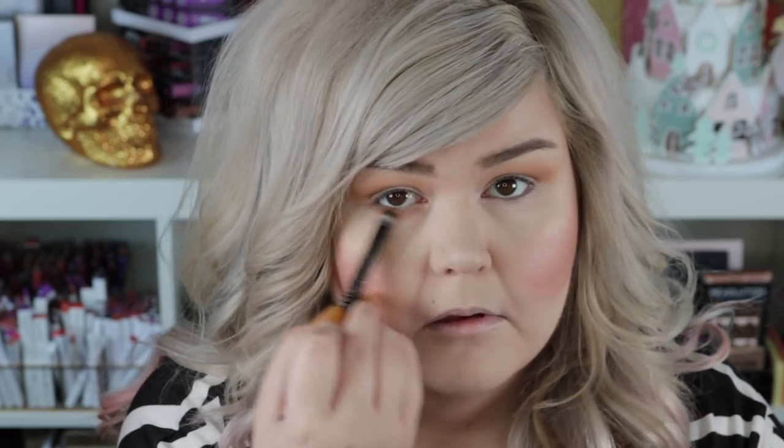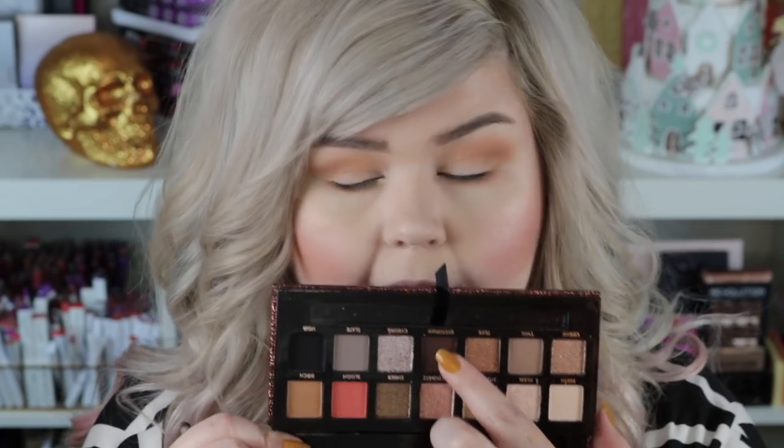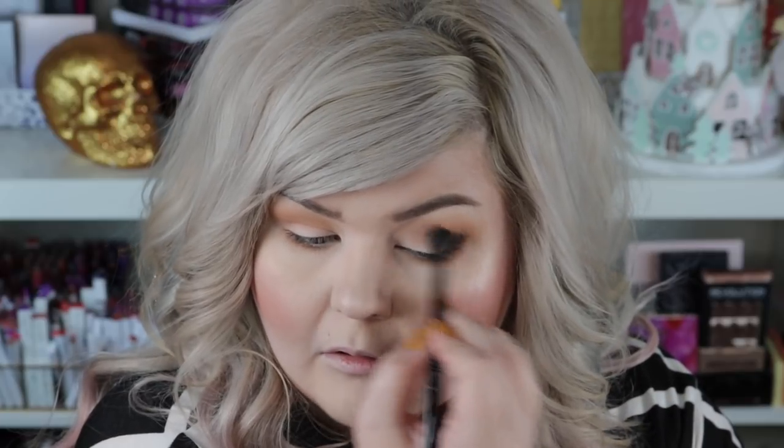I just love Anastasia's shadows — nothing blends faster or easier. I'm gonna bust out the brush that came in it and take that same Birch shade and put it on the lower lash line. Dystopian is a dark dark brown — I'll place it on the outer corner and blend it in, focusing most of the color out here. I do small circles and then blend in, flipping the brush to pack it and keep it in the right place, then blend. I'll take a tiny bit more of Birch to buff it out.